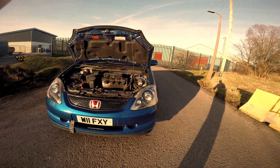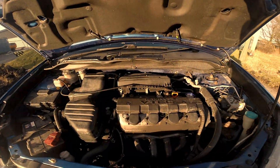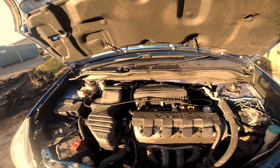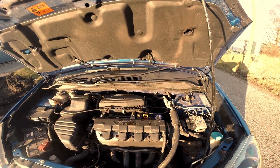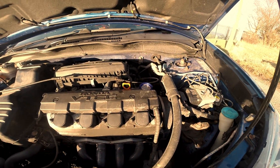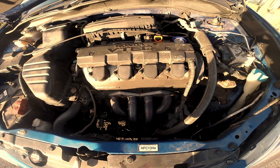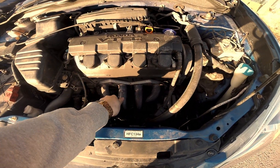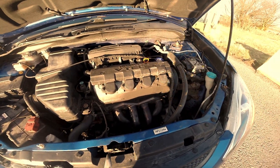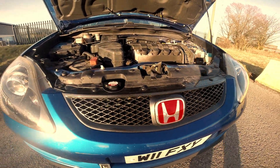I'll start from the outside in, starting from the front. So starting with the engine - I haven't changed too much really, besides general stuff. The only thing I have changed is I've put a Mugen oil cap in - not the biggest modification ever. As you've probably seen on my straight pipe video, which I'll link above, there's a 4-2-1 manifold. I'll explain the exhaust at the back. The Type R grille wasn't installed by me.